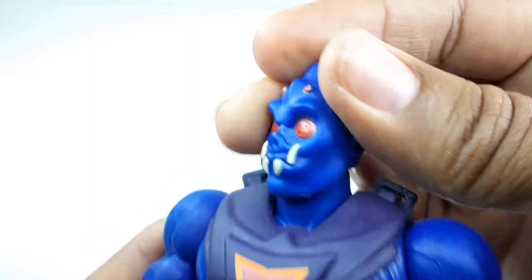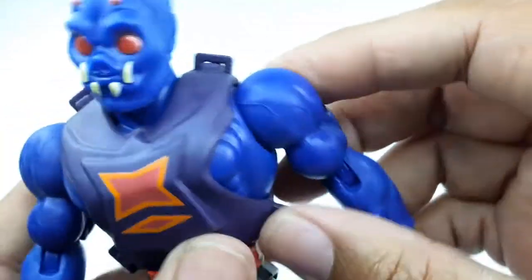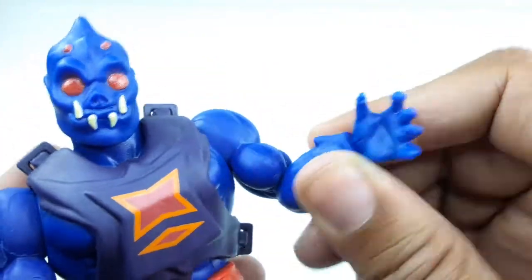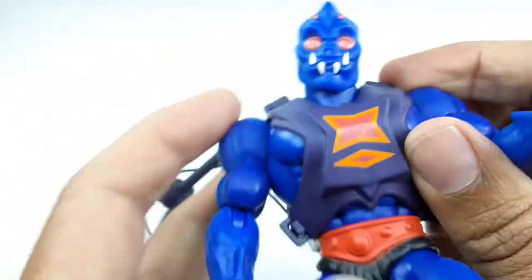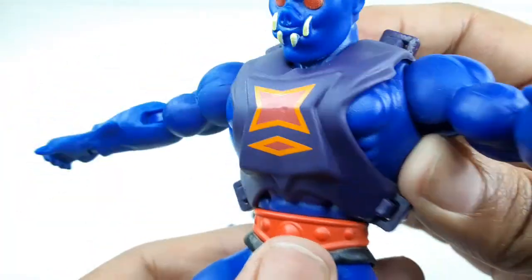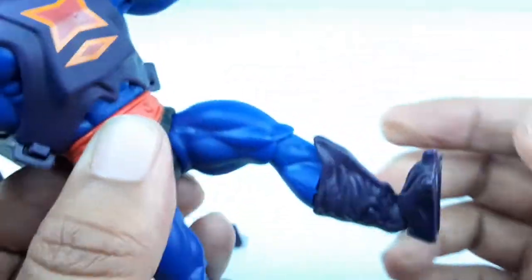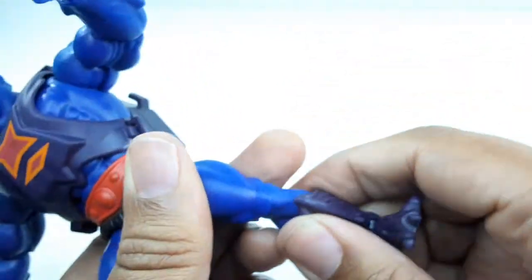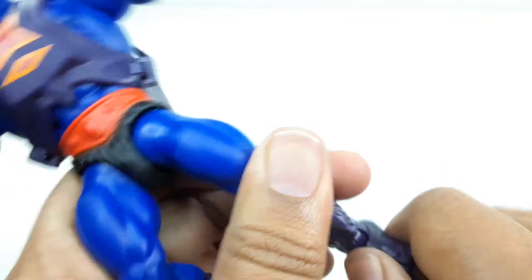Now let's check out the articulation. The head goes left, right, and all the way around, and it also goes down and up with swivel. The arm can go out, down, and all the way around. It has a single elbow joint with swivel at the elbow. The hand is on a hinge — it goes all the way around, down, and up. The midsection rotates left, right, and all the way around, and the armor piece does not get in the way. The leg goes up and back. Single jointed knee with swivel at the knee too. The boot cut goes all the way around, the foot goes up and down, and it has pivot. He can also do the splits very well.